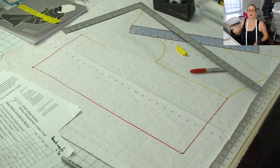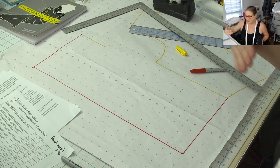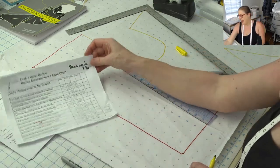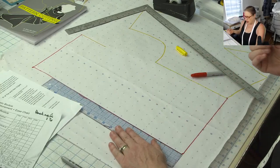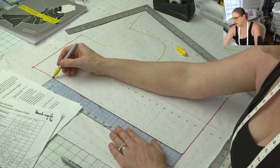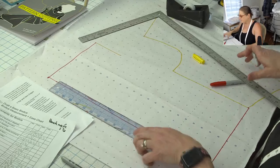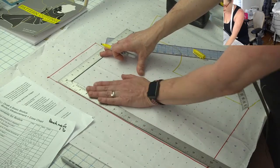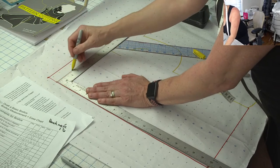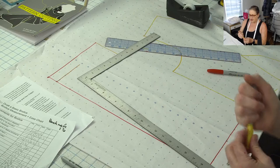The next thing we want is to know where our back neckline sits. We did our full length in the back — from the shoulder neckline all the way down to the waist. My center back measurement is 20 inches, so I'm going to measure up to 20 here and then square out a guideline from my full length line out about four inches for the base of the neckline. So now I've got my two guidelines.